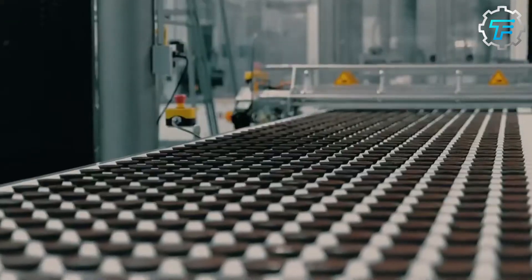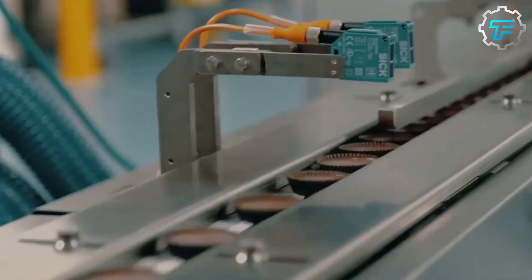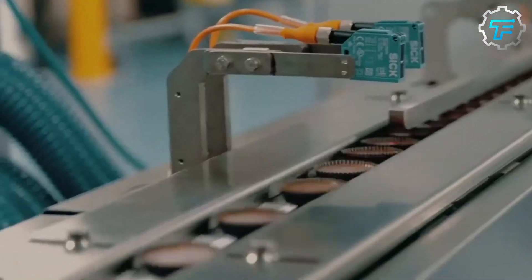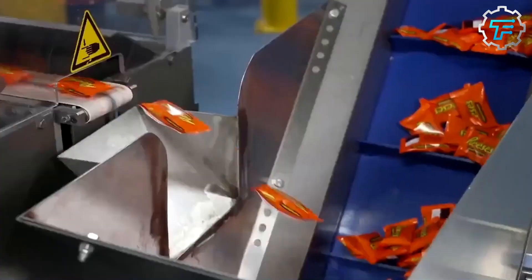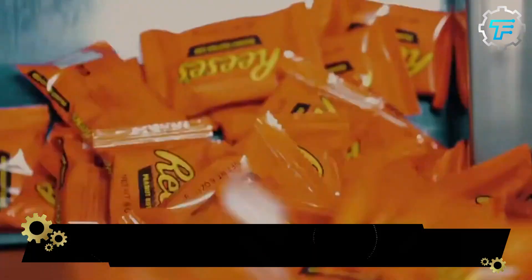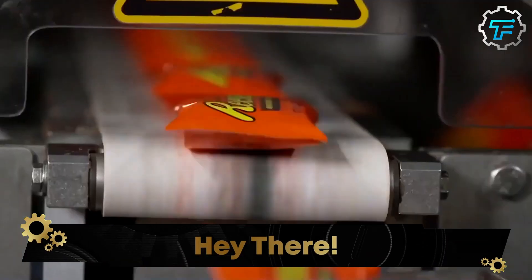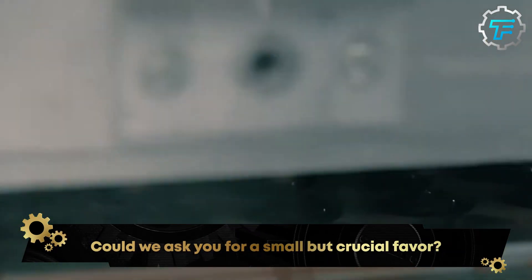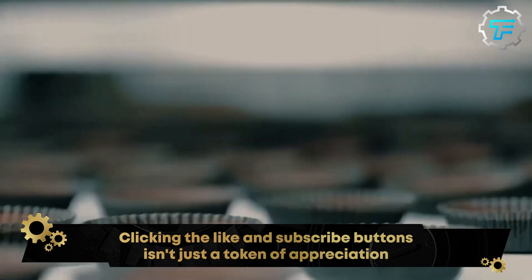The peanut butter cups that fall short in any way are thrown away, while the rest move on to the next production stage: packaging. Like most steps described so far, the packaging is also done using mechanical equipment. This machine works in a sophisticated manner and is incredibly fast, wrapping almost 800 cups per minute.